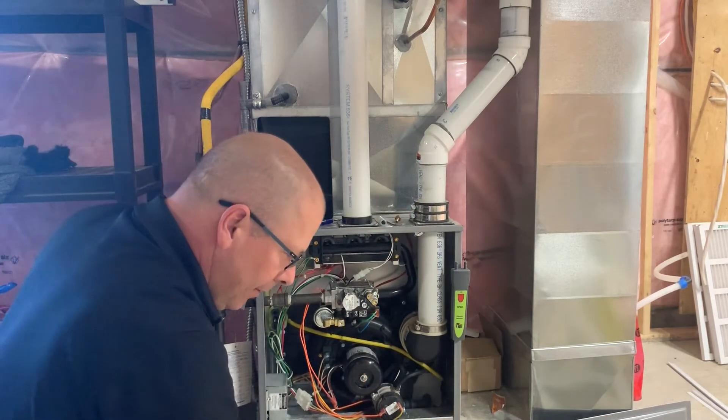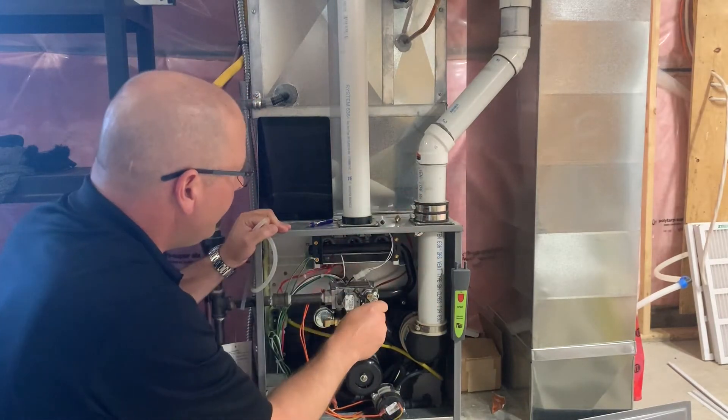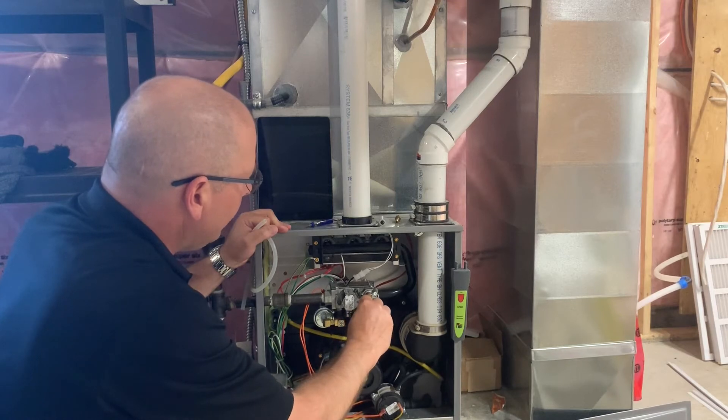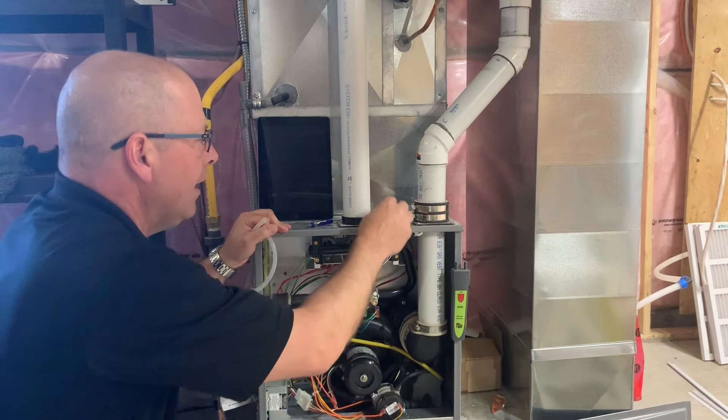First thing we're going to do is crack the valve. Get my allen key, unlock it, and then we'll be ready to hook up the manometer.